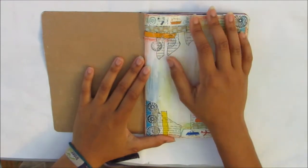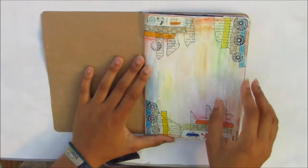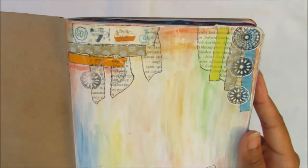This is quite simple — I just used some cheap watercolors in the pan, washi tapes, book paper, some stamping, basically whatever I had with me.